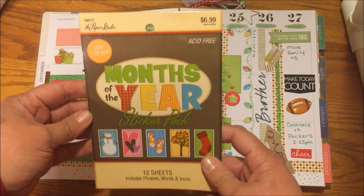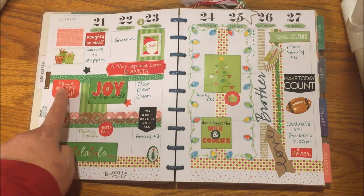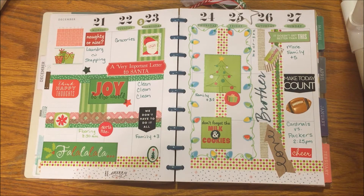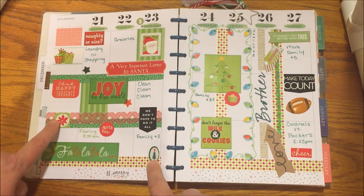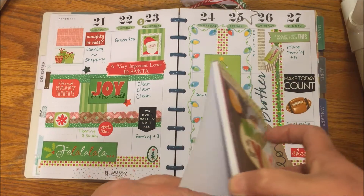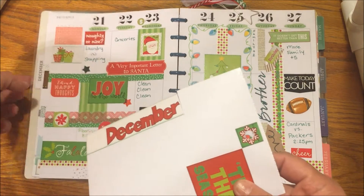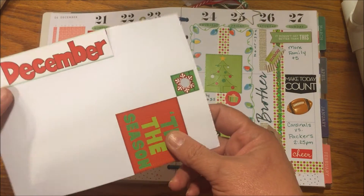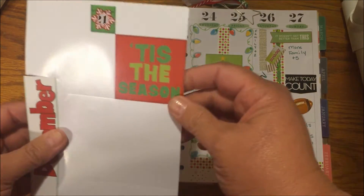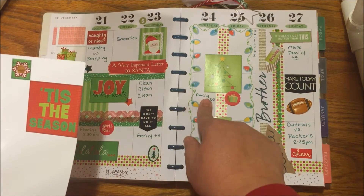I used the 'Months of the Year' from the Paper Studio, and that's where you're gonna see most of these little green and red stickers. I had this very important 'Letter to Santa' and the Santa mail stickers. Some other little guys were from somewhere else. This one here was attached to a December sheet and I just cut it off and used it as a small sticker. Make sure you're thinking outside the box — you can even put 'Tis,' 'the,' and 'Season' in three different words and use them in three different boxes.